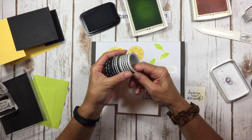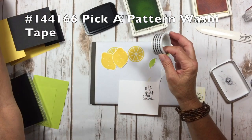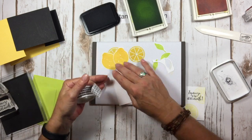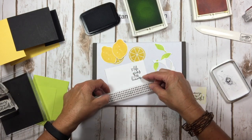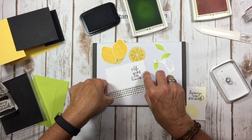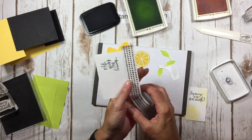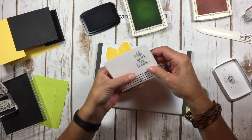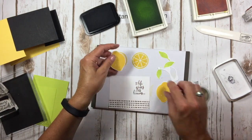The other thing I chose to use on my card is the Pick a Pattern washi tape, which is all black and white. I've been having a lot of fun with this washi tape. If you watched my video on seven different ways to use washi tape, you know that you can color it by sponging or with markers, so you can make it any color you want. You can either cut it or tear it, and I'm just going to fold it around the back here, and then we're going to add our lemons.